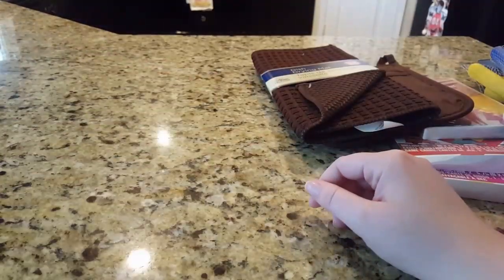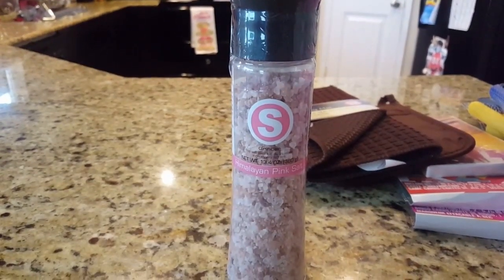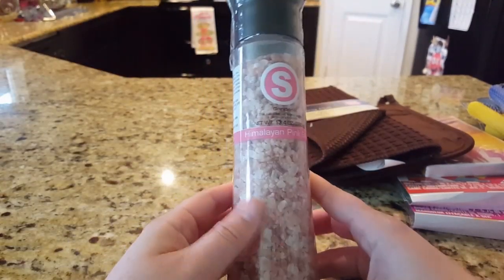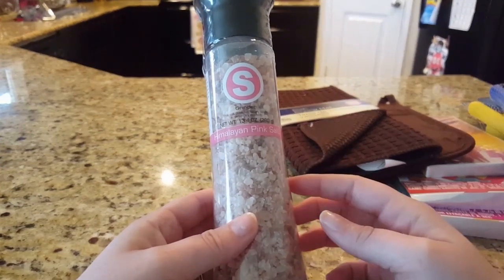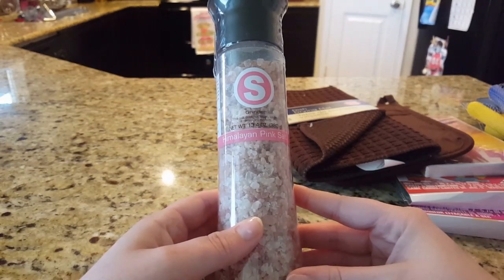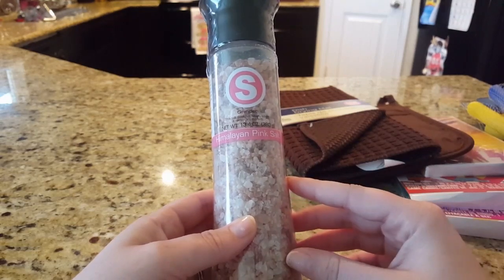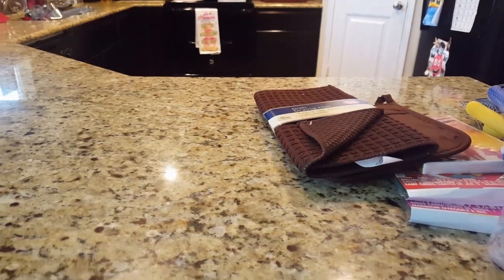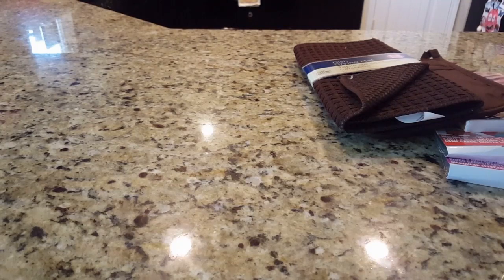I was finally able to find the Himalayan pink salt, and this one is a grinder. I've been on the lookout for that, and thankfully this store had a couple. A grinder of this would last you a long time — I bought a jar of already-ground Himalayan pink salt that I've been using for about a year and I'm just under halfway. This is my backup. Those can easily go for five to eight dollars at your local grocery store, so a dollar is a great price.